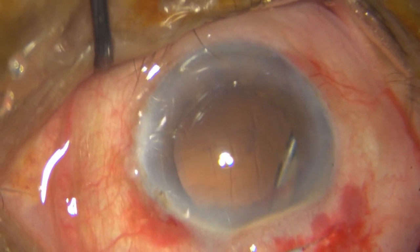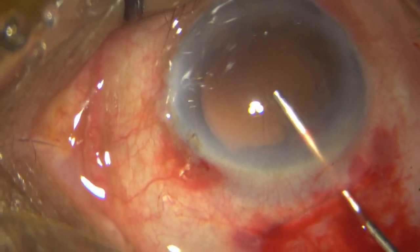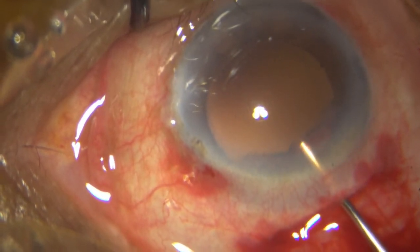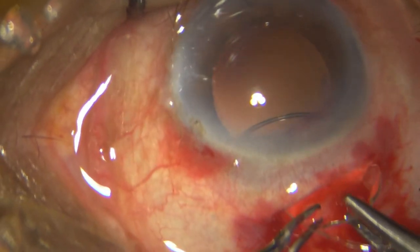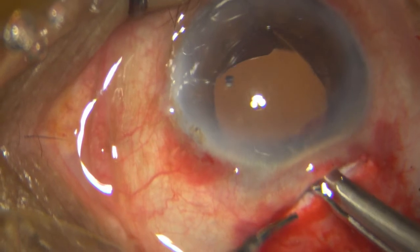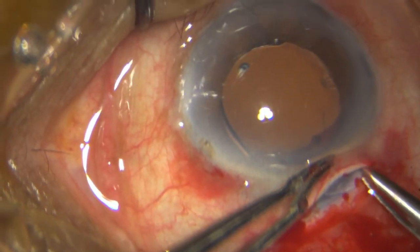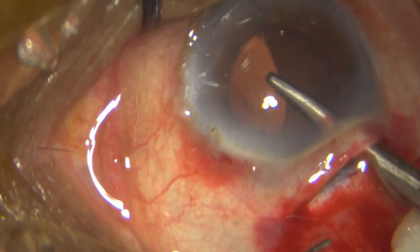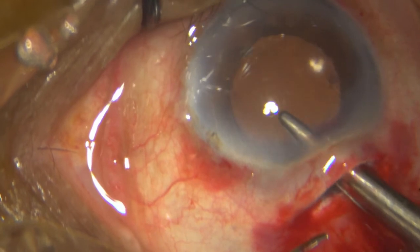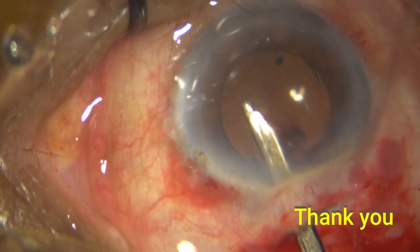Once all the cortex is out, I put in some HPMC and it is time to implant my single piece rigid PMMA lens. Just making sure that to whatever extent it goes into the bag, I tuck it into place, remove all the HPMC, put in my intracameral antibiotic, hydrate the side port, and conclude my surgery.